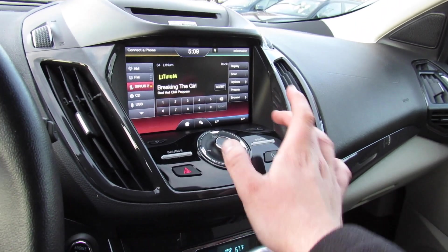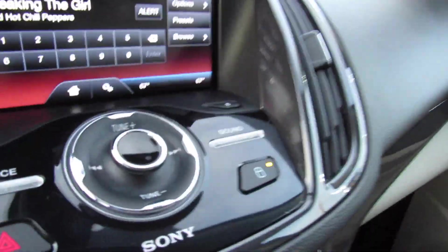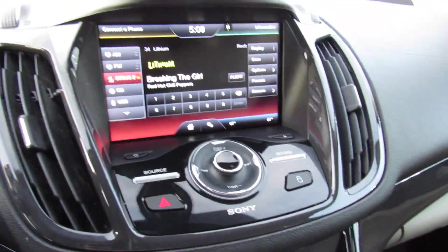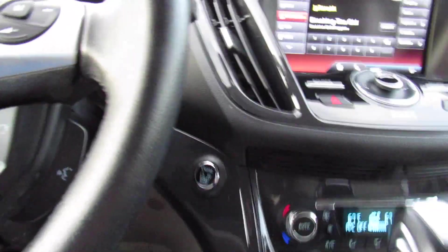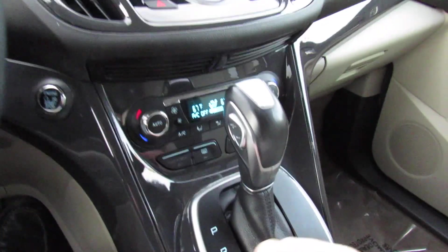Simple to use — you have your sources, sound, eject, and power, as well as your lock right here, which will let you know if all the doors are locked or unlocked. Hazard controls as well. Right here you can see your engine start-stop button, and it's more of the piano trim around the center.